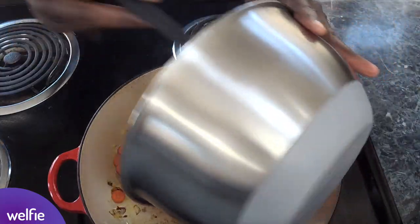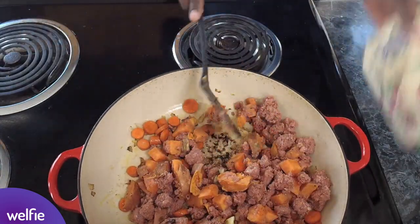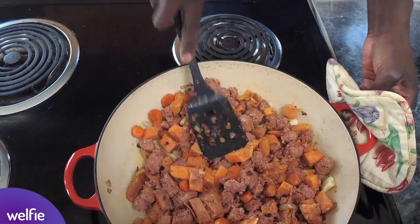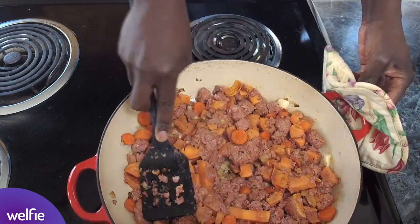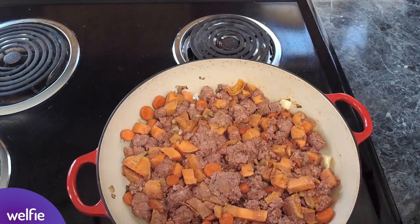We're going to mix in the sweet potato, the corned beef, the garlic, the onions, and the carrots — all in together. You're going to want to press this down so you get a nice browning of the potatoes and a nice browning of the corned beef. Let this cook on the stove for about five minutes or so.